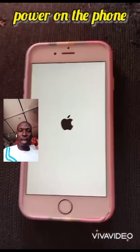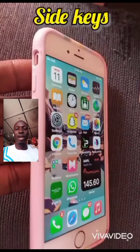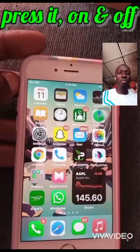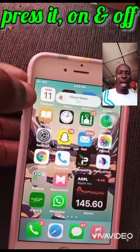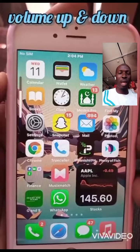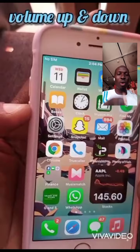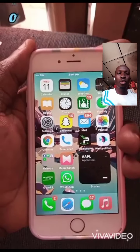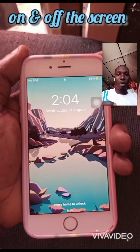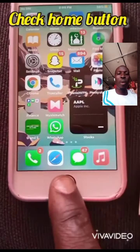When checking a phone, you can check the volume side — up and down. You can test the iPhone and control the phone. You can use the power screen button. You can check the switch side — if you switch and have a problem, you can check the home button.